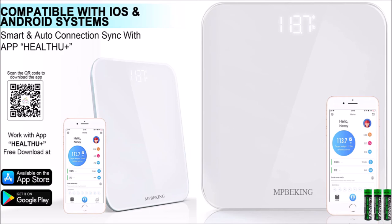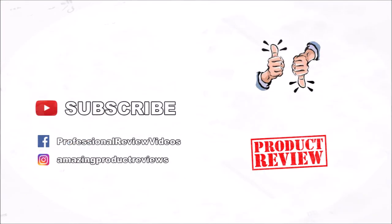Leave a comment below if you have any questions or comments about this product, and subscribe for more amazing product reviews.